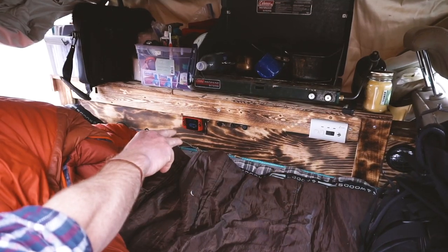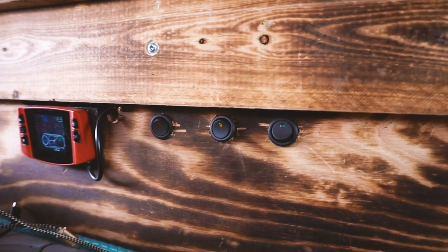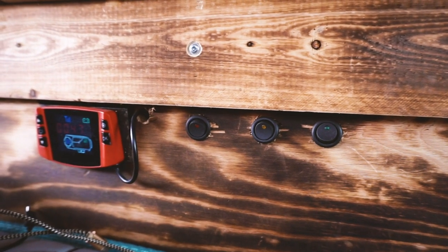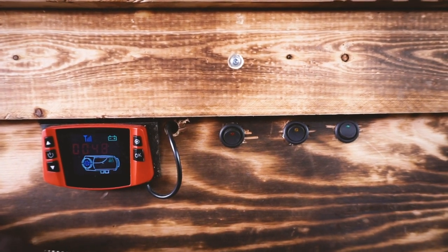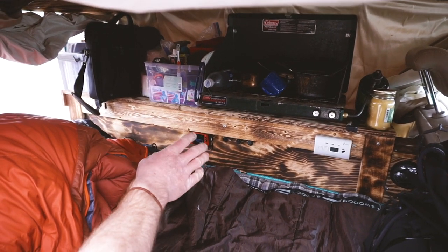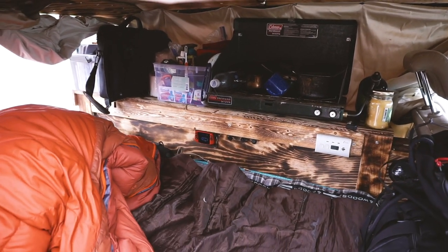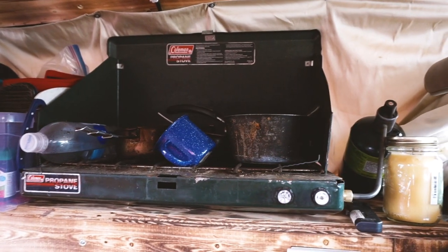On the lower part of the cabinet I've got three switches — one for the heater, one for the inverter, and another for accessories, so I can hook up lights or another inverter, or anything I want in the future. On top of that I have my stove.